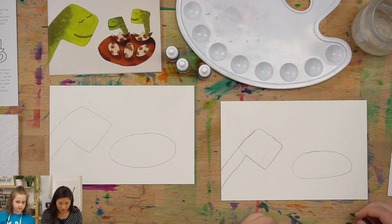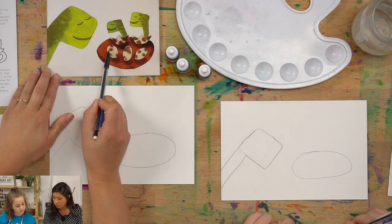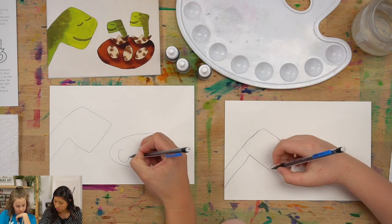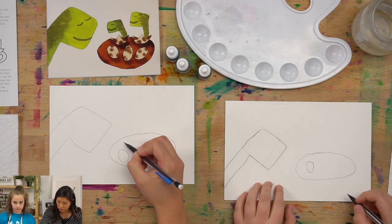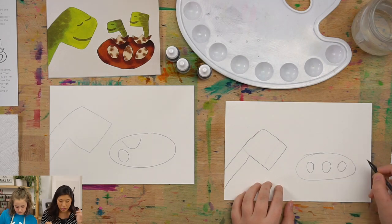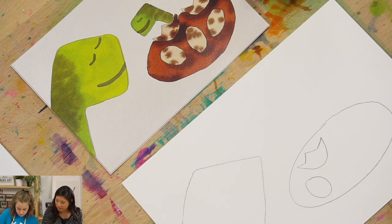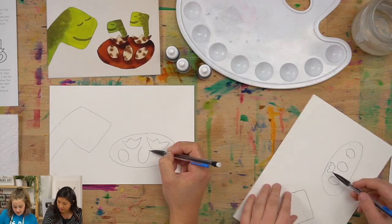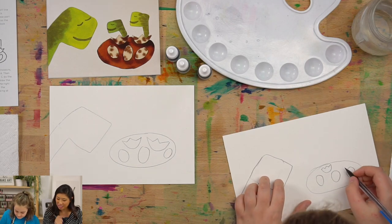The next step is let's draw your eggs. You are creative, so you get to decide — are your eggs hatched or are they full eggs? You can do a mix of them too. If they are full, you're going to draw a full oval. If they're hatched, you're going to draw half of a circle and then draw it like it's cracked — diagonal or zigzag lines across it. Let me draw a few hatched ones. I love when you see things in the shapes — it's fun.